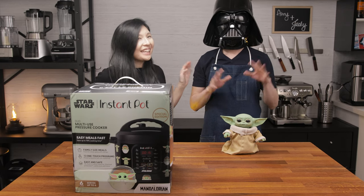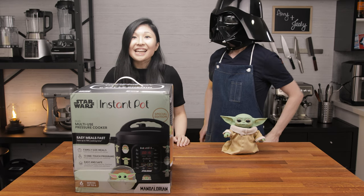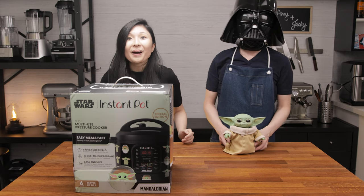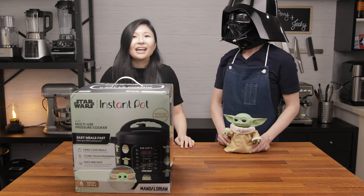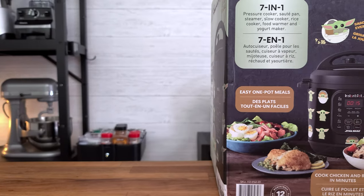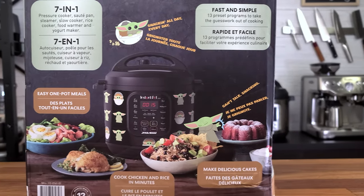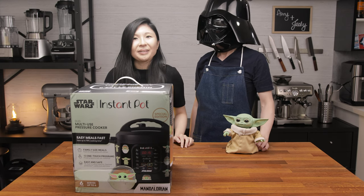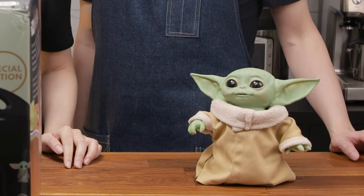Hi, it's Amy and Jackie here from Pressure Cook Recipes. If you just got an Instant Pot, welcome to the club. So which Instant Pot did you get? Let us know in the comments below. I know you're probably really excited, but looking at the box, you might be a bit overwhelmed or maybe even a little bit intimidated. That's perfectly normal, but don't worry — we'll show you the way to set up your Instant Pot.